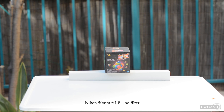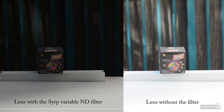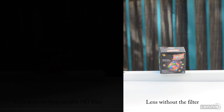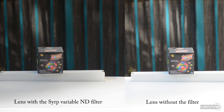We shall start with sharpness. The idea here is very simple: we wanted to see if the filter reduces the sharpness of the lens in any way. What you can see now is a picture of a small box shot with our Nikon 50mm f1.8 manual focus lens, and now let's compare it to the same image shot with the same lens plus the Syrup ND filter, changing from one stop all the way up to 8.5 stops. From what we can see — and we also took some stills which you can check out in the full written review — we didn't really notice any impact on sharpness when using the filter, which is obviously a good thing.